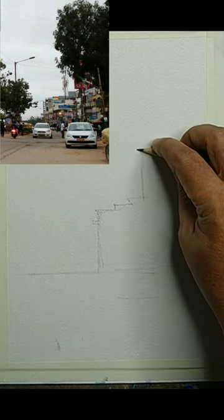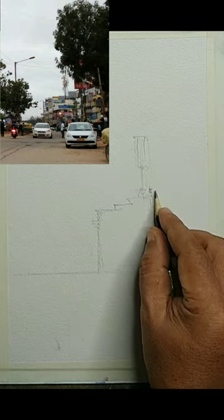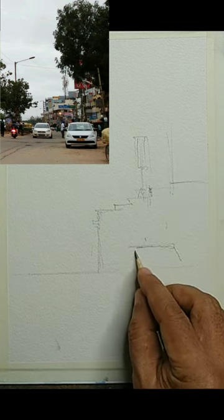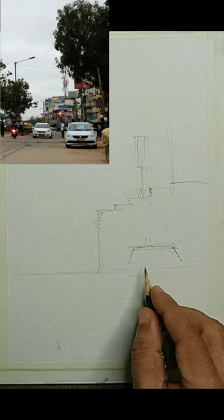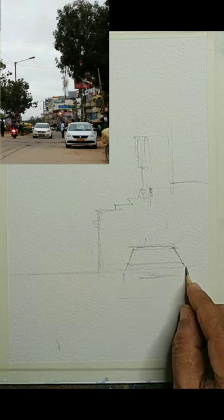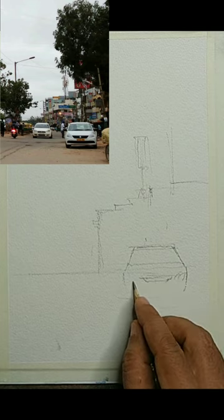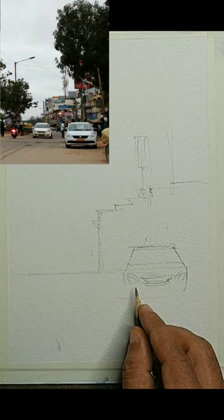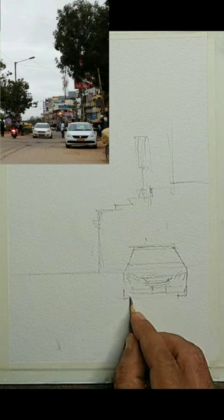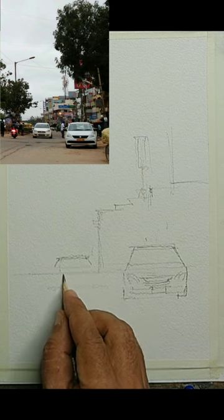We will not be drawing the details; some of the details we can suggest later when we paint. The drawing is slightly fast-forwarded to reduce the overall video time, but nothing is compromised — every detail is provided. The shape and perspective of the car is important, and then the background shapes — basically the big shapes. You just have to make sure the big shapes are drawn and the details are not drawn.